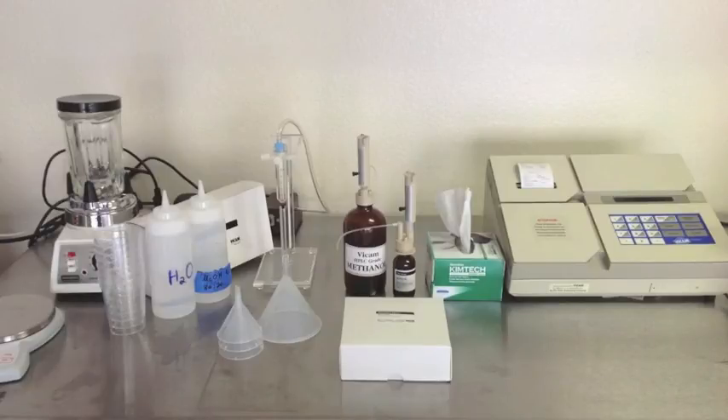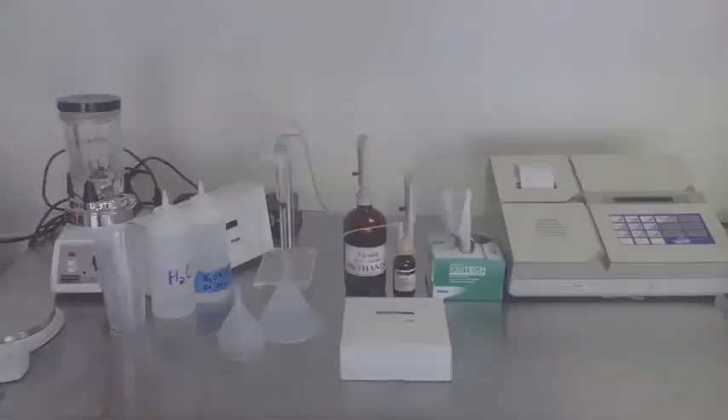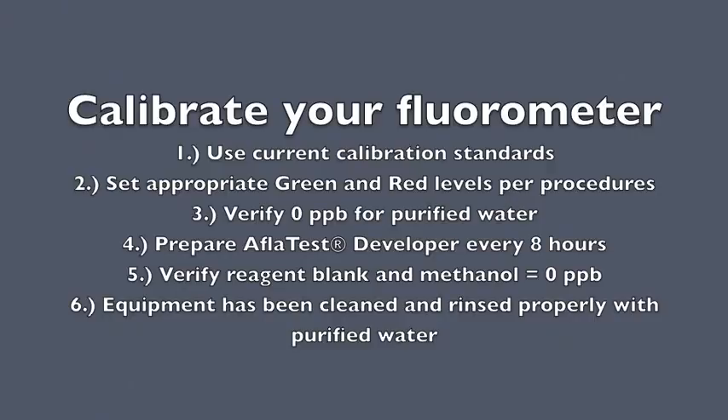Prepare your lab area and calibrate your fluorometer. Prepare your ATHLETEST developer per the instructions on the bottle. Developer is good for 8 hours.